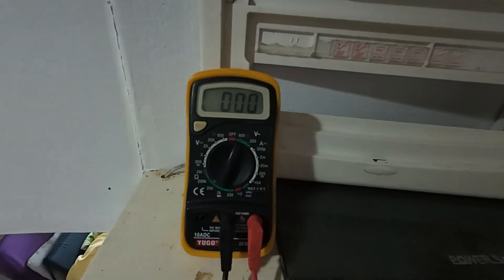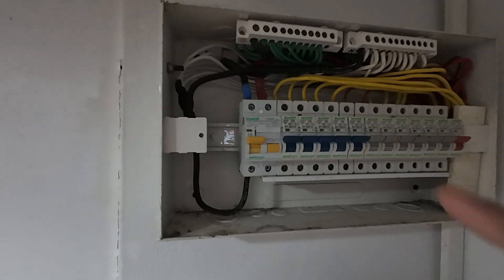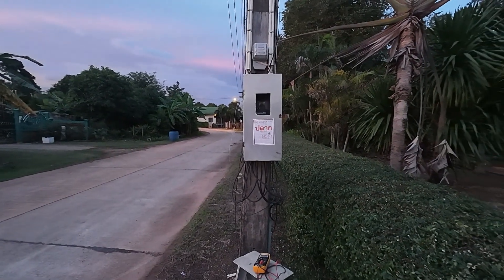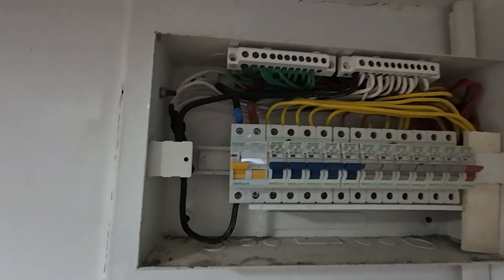To find out why the electricity is fluctuating, we need to do a few tests. Using the multimeter, we're going to test the incoming supply. This goes all the way over to the meter on the other side of the road, so we need to see what type of voltage is coming in.